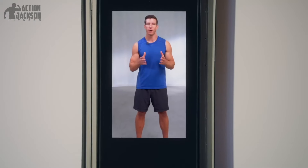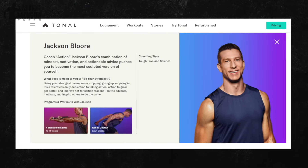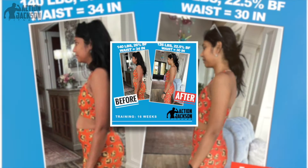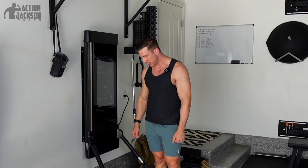I'm Coach Jackson, one of the original coaches from Tonal. I worked there for five years and I've coached somewhere between 400 and 500 private clients on this device. So I know a thing or two about the Tonal and I'm going to help you optimize your gains.